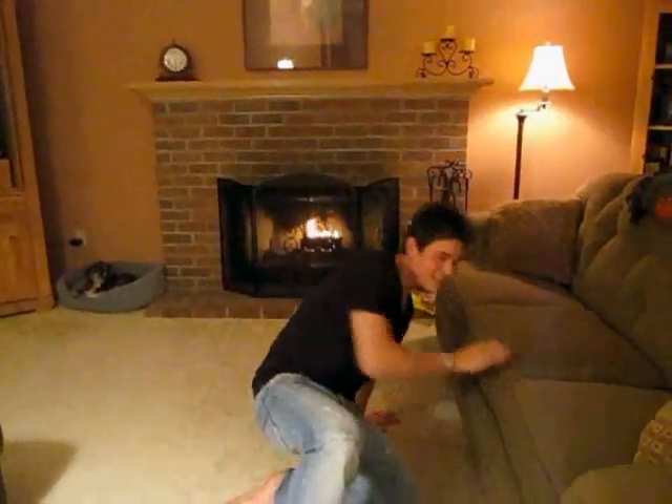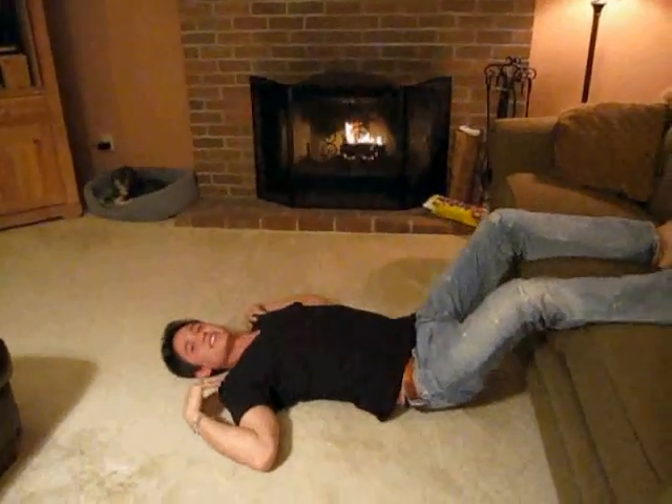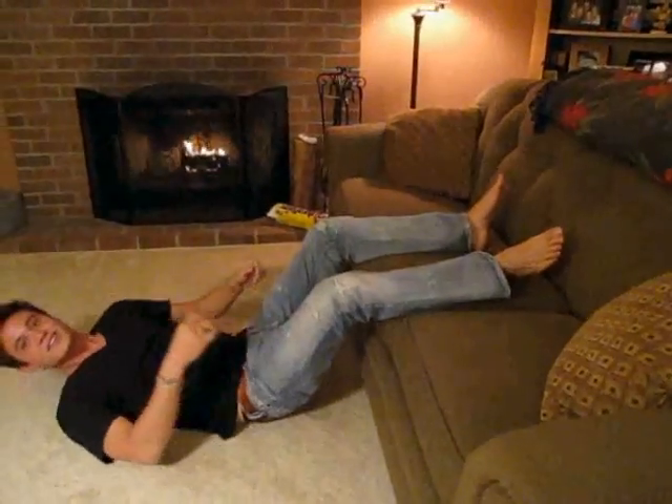The first step is you're going to want to elevate your feet. So I'm going to get down here and put my feet up on the couch. You want your back to be on a hard surface. Here I am on the floor, stretching out my back. You want your legs to be at a little over a 90 degree angle to elevate.